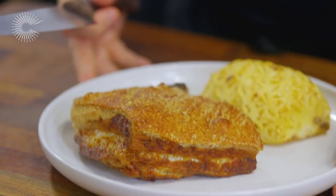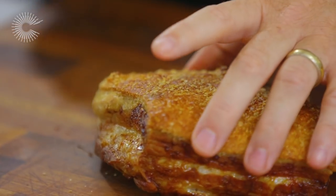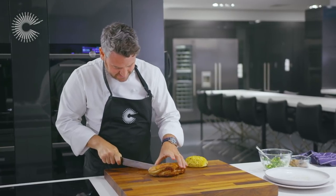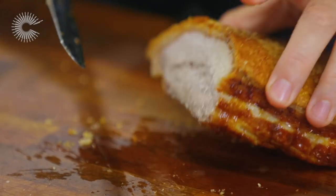Now for the exciting part — the carving of the pork. You can see the pork has got lovely blistering to it. Just listen to the sound of this crackling — just amazing. I think this oven has done a really good job in creating such a fantastic crackling.